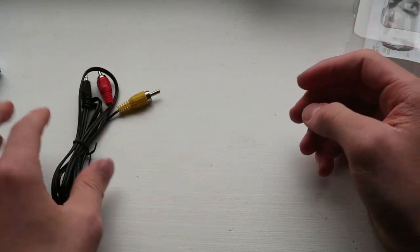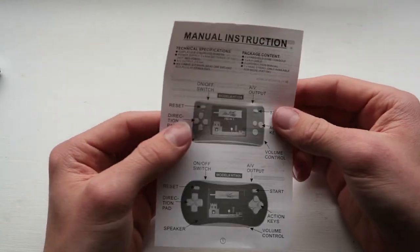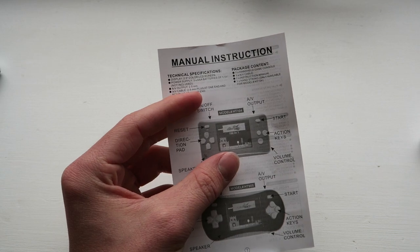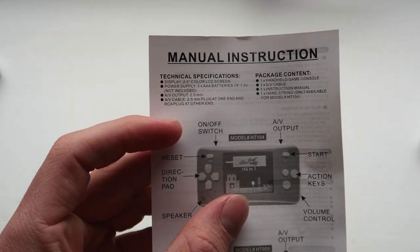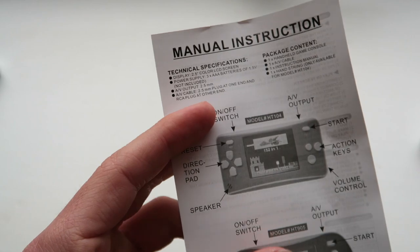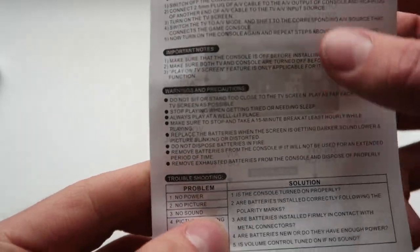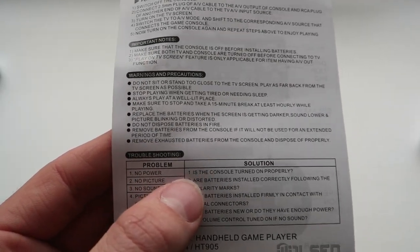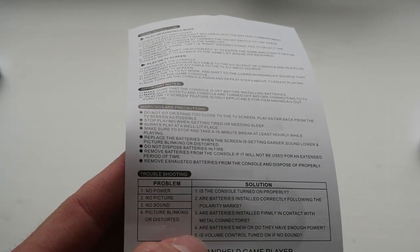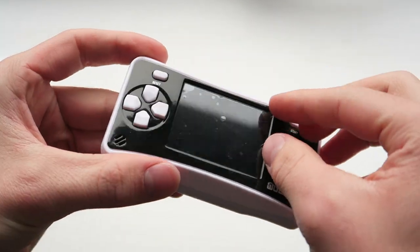Let's have a look at the accessories it comes with. We've got a little lanyard, which is always nice, and we've also got a little AV out cable - that's pretty decent. Here's the manual. Technical specifications: display, power supply is three batteries. We've got the directional pad. Let's have a look at the problems and solutions - I wonder if I can apply these to my everyday problems. 'No power - is the console turned on?' 'Picture blinking or distorted - is the volume control turned on?' Right, let's go get some batteries.